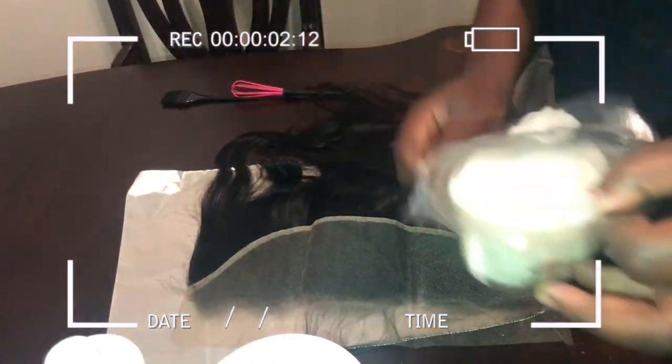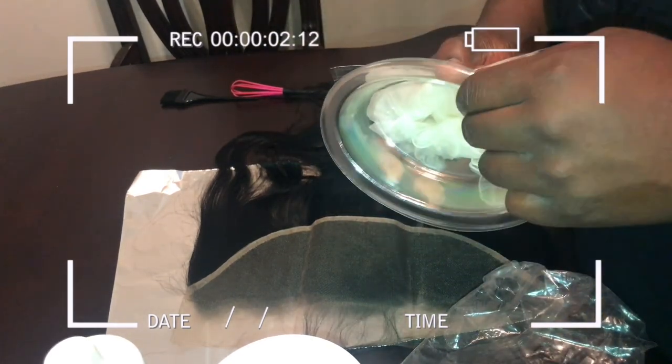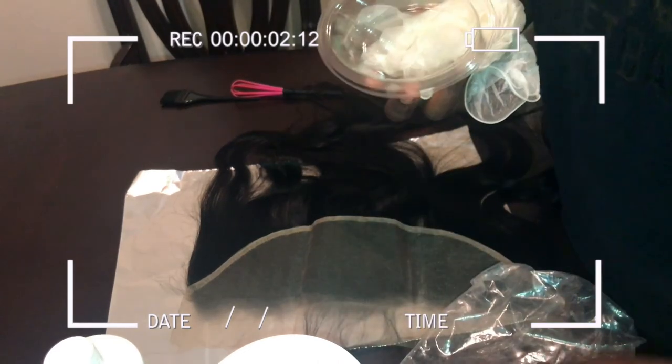We'll also be using gloves, of course. I'm going to use one of these little bowls that I got in my Wella kit. Taking out a pair of gloves now.